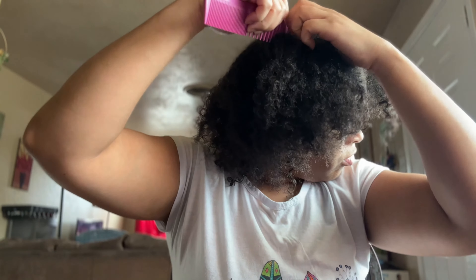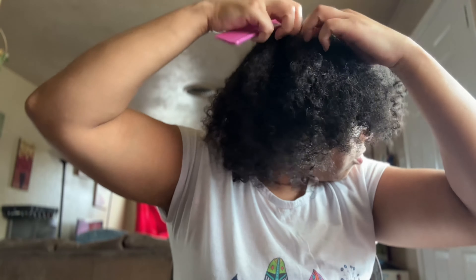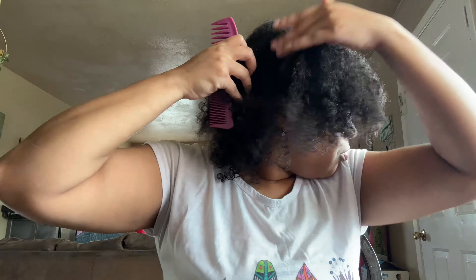So I'm going to part my hair in three parts: one side part on the left side, one side part on the right side, and one down the middle. This will give me the look and shape that I want my style to be. I like to do this style in particular where I part in a certain manner because I like when I do the flat twists that it gives me the look of a bang, even though I know my hair is too long for a bang.